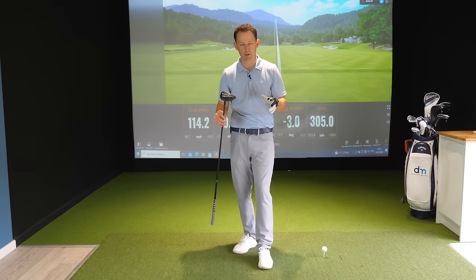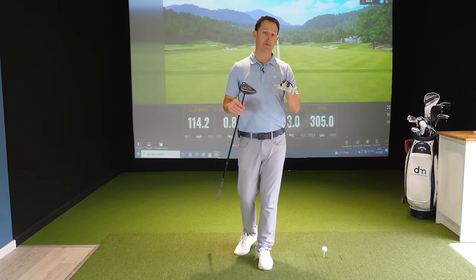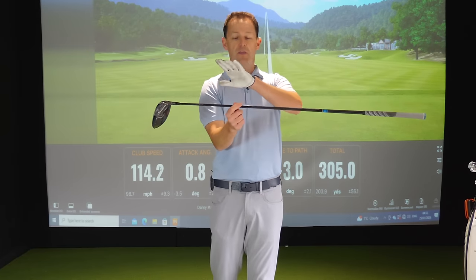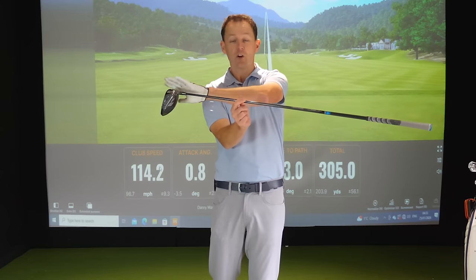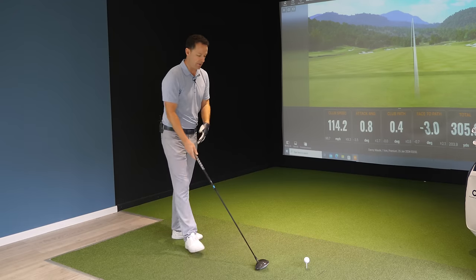So before we go into showing you how to gain some extra yards and club head speed with your driver, let me show you the first and really important thing about how to make great contact and hit it much straighter. What the best players are doing ultimately is controlling the balance of this club. We want to increase your club head speed — that's going to give you more power — but you've got to keep this under control. And you do this by controlling this end, the balance of it.